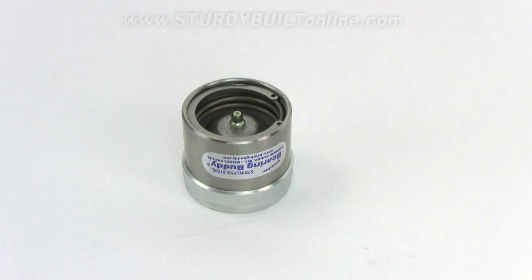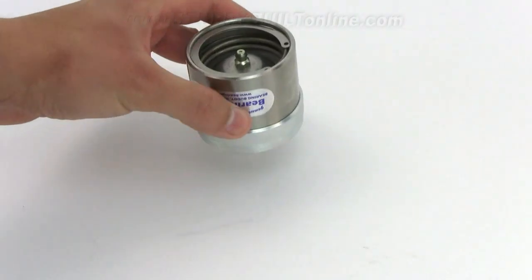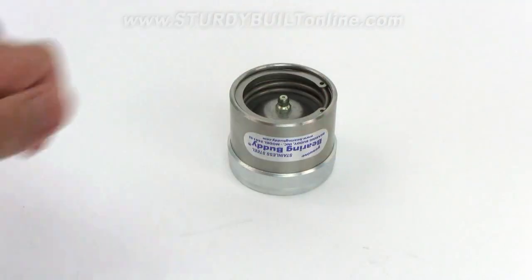This is a genuine Bearing Buddy made by the original Bearing Buddy company. It's great for salt water since the outer barrel and internal components are all stainless steel, so it will never rust. It measures 2.441 inches in outside diameter and fits most 6-bolt hubs.